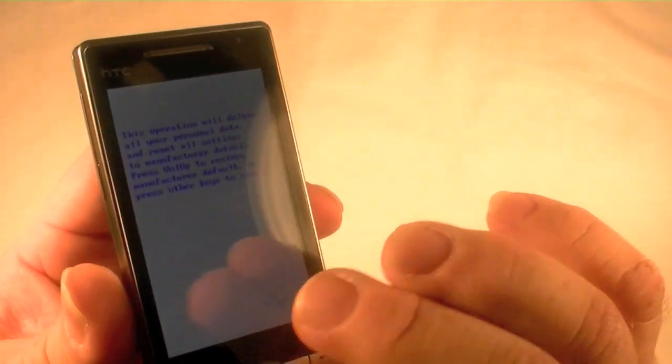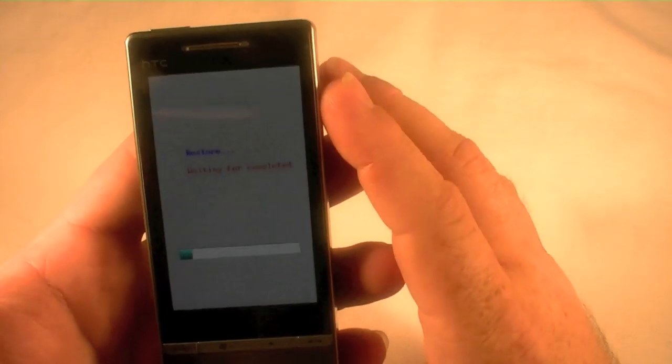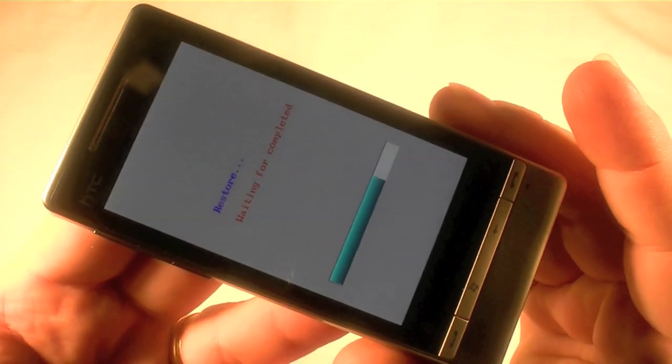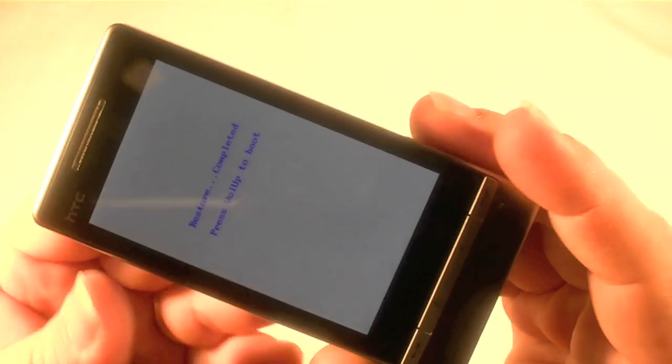So if you just didn't know you want to do that and did it on accident, you can cancel. So now I'm going to hit volume up and waiting for completion. And you can see it's going through that right there. And that is it — that is a factory restore. Volume up to boot.